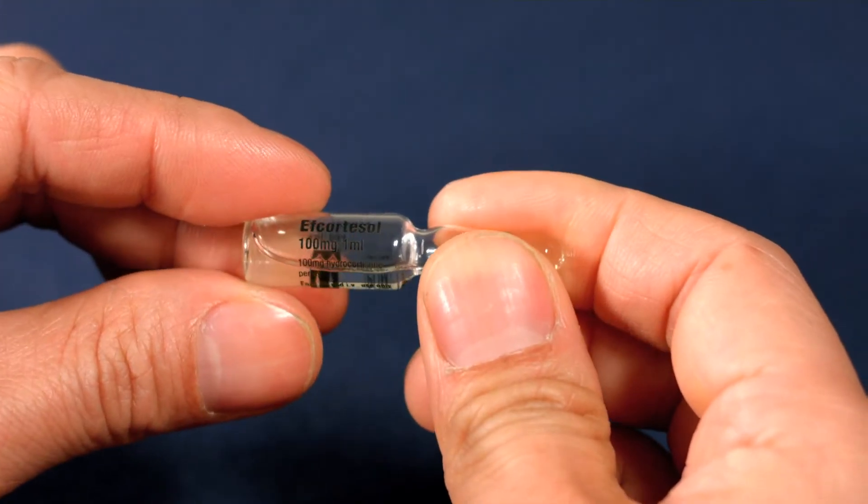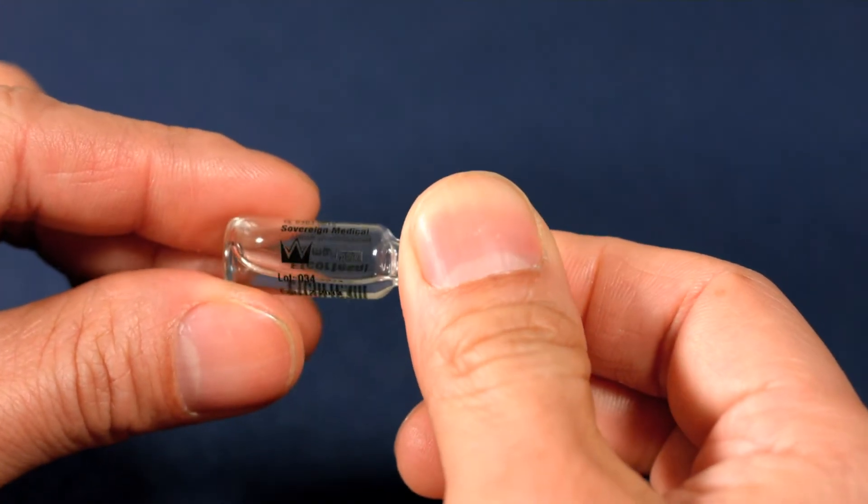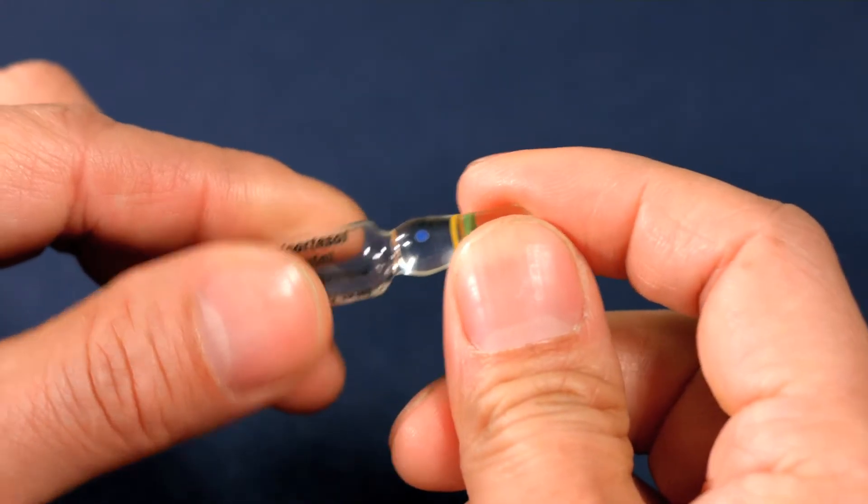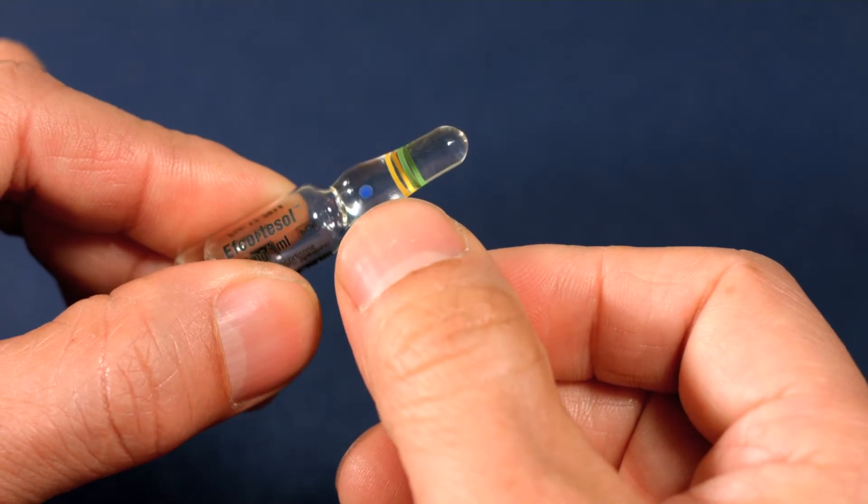Check the expiry or best before date on the bottle. If it's expired but it's the only medication you have, use it anyway. Notice the blue dot — this is the breaking point.